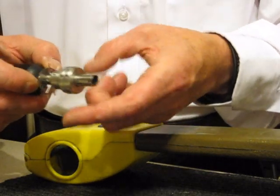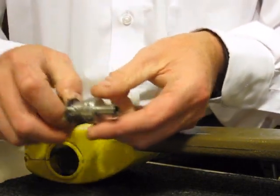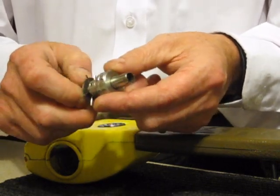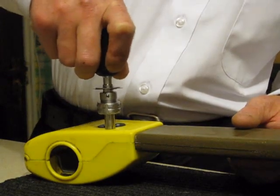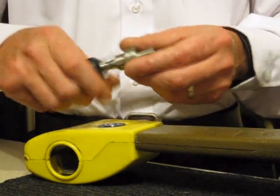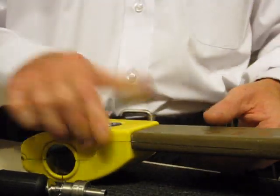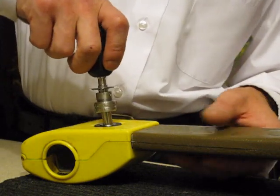We'll just reset this one more time for you to have a look. Actually just pushing the pins out just over the edge — reset — snip the collar up a tad, and again that's locked, and we'll pick the lock again.